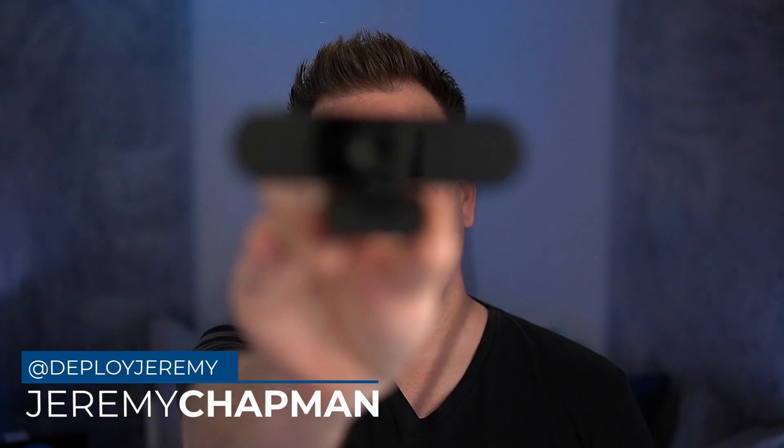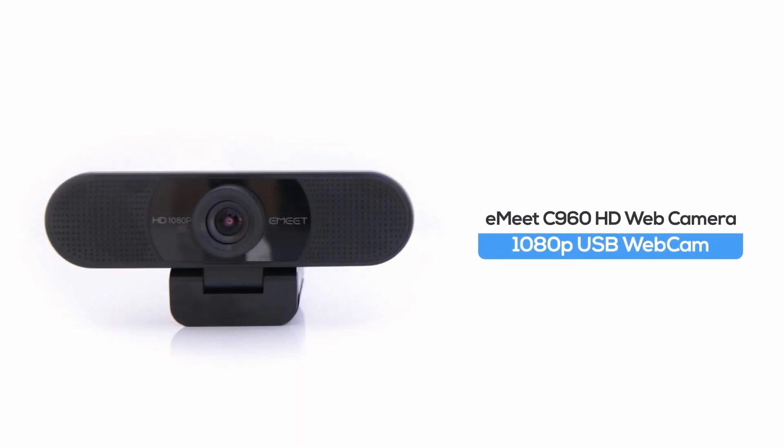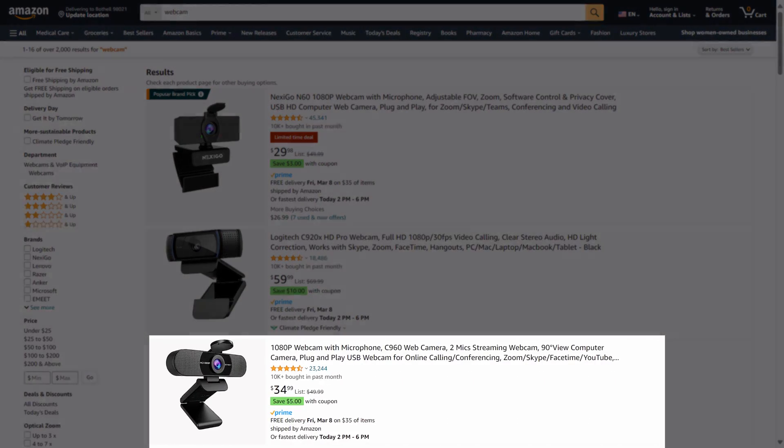This is the Emeet C960 webcam. It's a 1080p 30 webcam, and this is part three in my series of budget webcams — whether or not you can look good for a budget of less than $25 and bestsellers on Amazon. But is this camera any good? Let's find out.